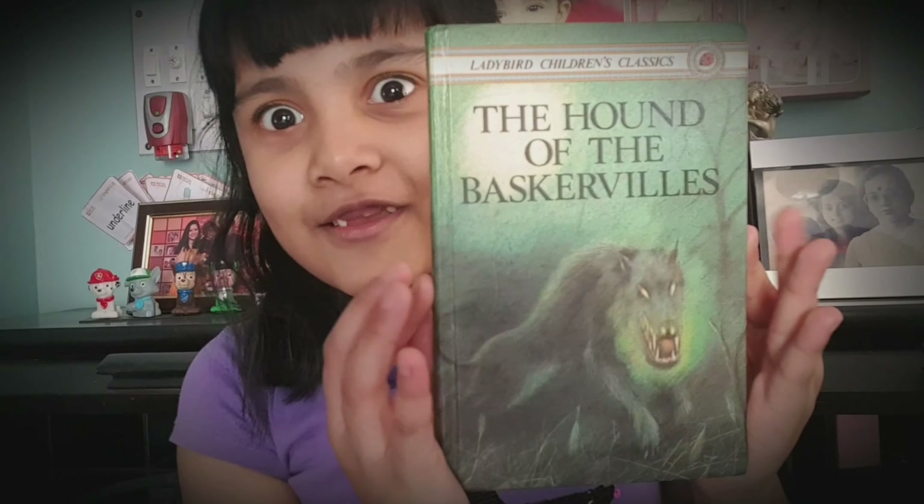My name is Jana and today I'm going to show you the review of the Hound of the Baskervilles. Isn't the hound in the book scary? So let me first show you some pages of it.